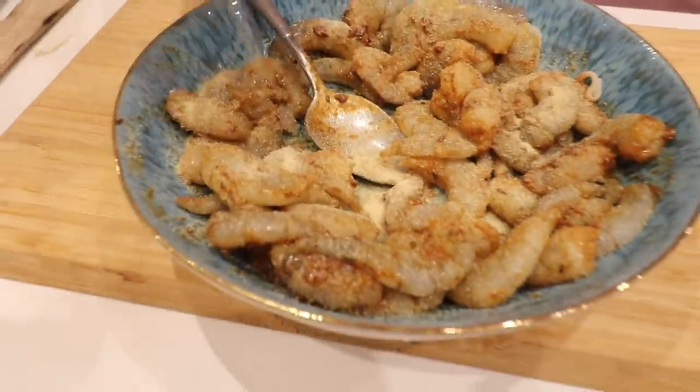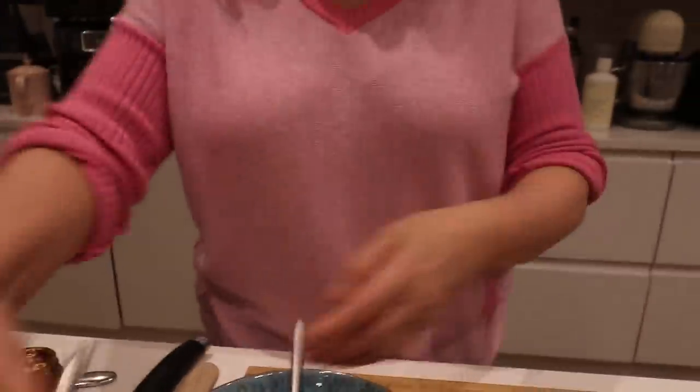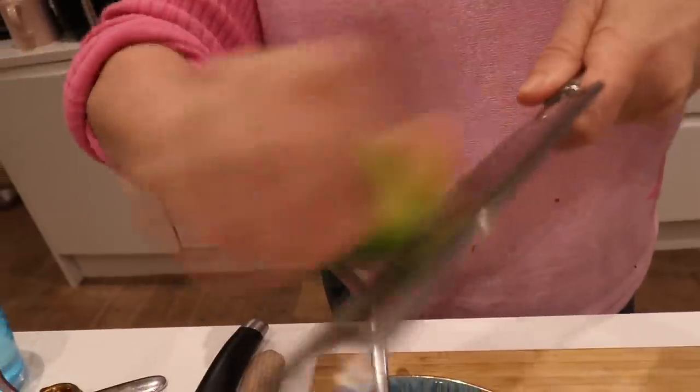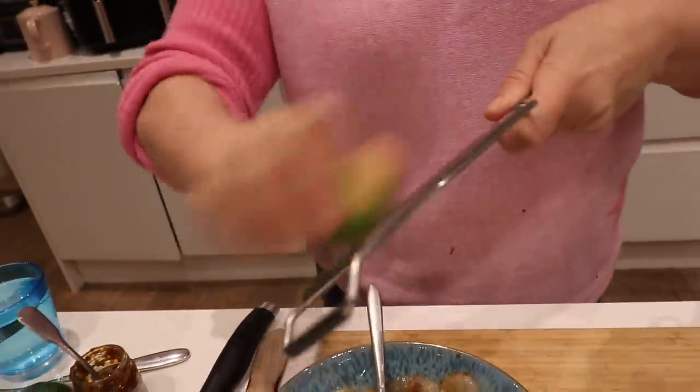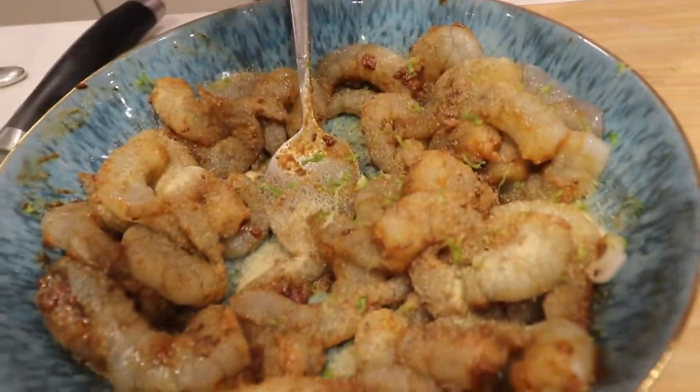I'm coming from work, I'm knackered, everybody's hungry, they're looking at me for dinner. I've got a clean unwaxed lime. Now last week I needed lime in a recipe and I didn't have any, so I just used my lime juice in the bottle from the fridge. I'd really recommend having lemon juice and lime juice in the fridge. And some lime juice in now.